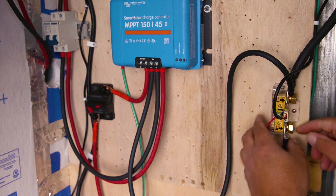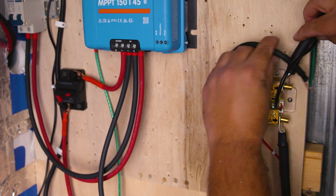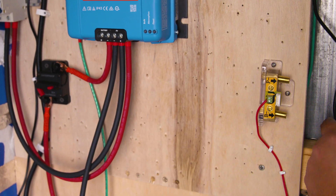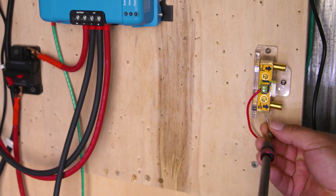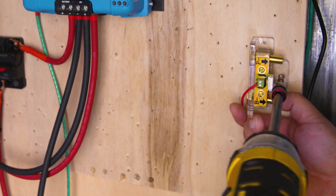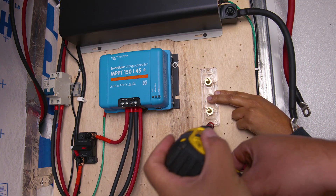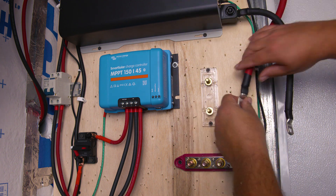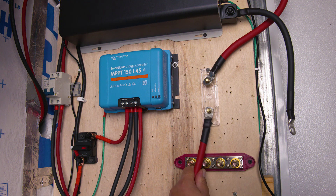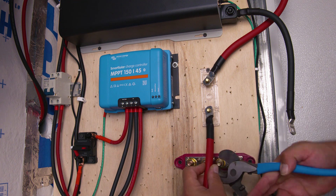If all your negative connections are on the battery shunt like ours, go ahead and remove all the connections from the battery shunt. If your connections were already on the negative terminal, you can skip this step. In our case we're also going to remove the battery shunt from our plywood wall to place it in a new location. The first thing we're going to do is place our fuse housing in its new location, closer to the inverter, then take the positive wire from our inverter and place it on the fuse.